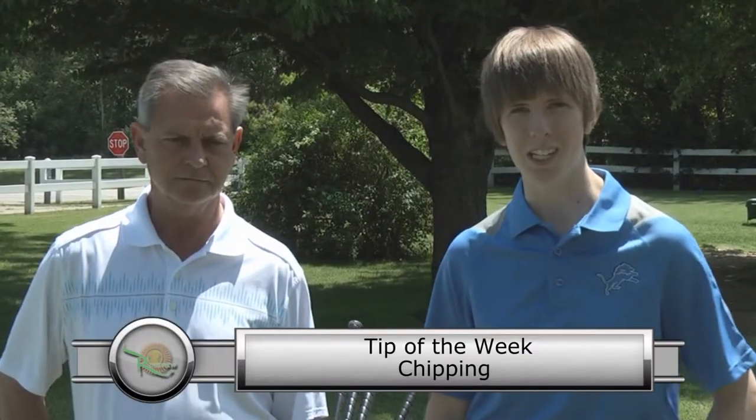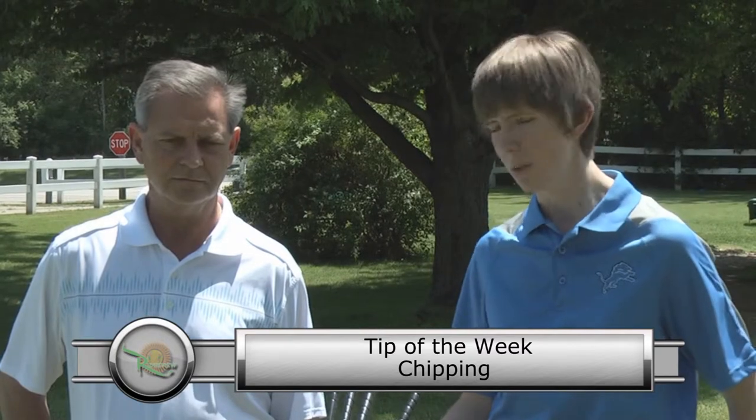Hi everybody. I'm Carolyn Binder with 1660 The Fan and we're here at beautiful Ridgeview Golf Course with PGA Golf Professional Andy Soley. He's going to be running us through some tips of the week.